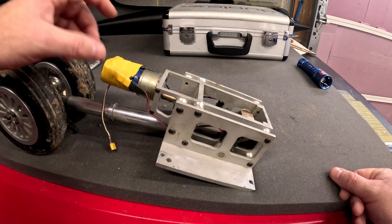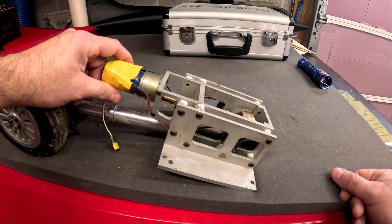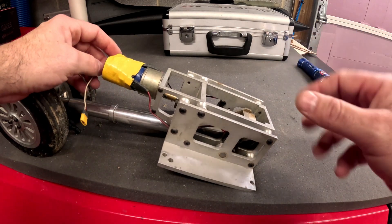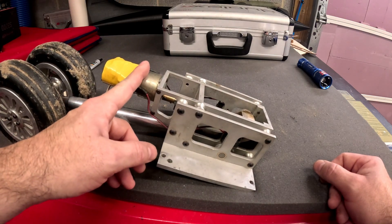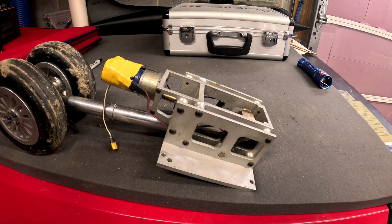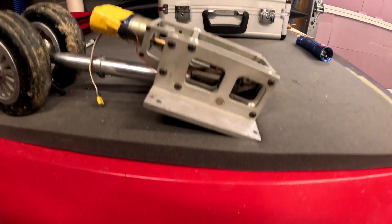I'd like to use a planetary gear setup — I believe you can get a bit more torque out of those for the same rotation speed. I found a couple of roughly 250 to 300 RPM planetary gearbox motors that have almost 10 times more torque than these and are only $45 a piece instead of $100 or more. That's the long-term goal. For now, let's get this thing going and start pulling it apart to see what we can come up with.